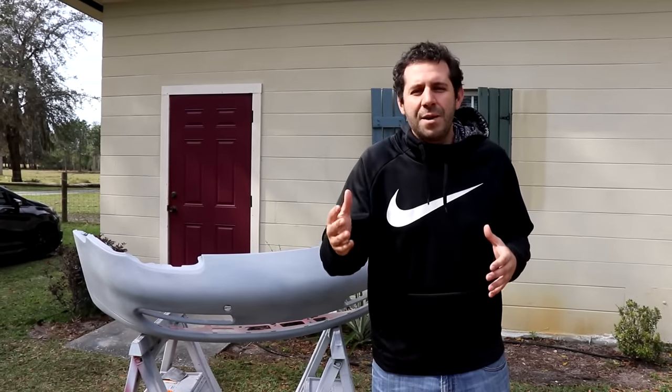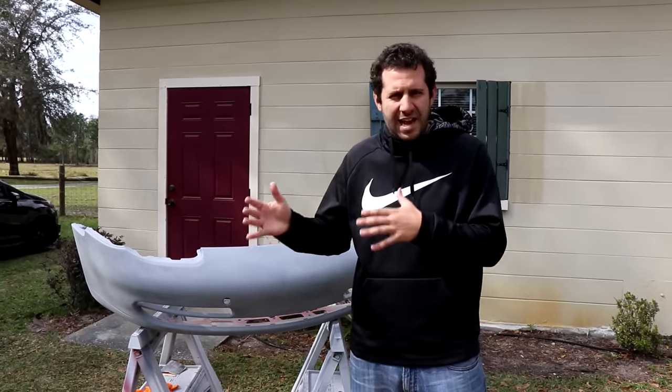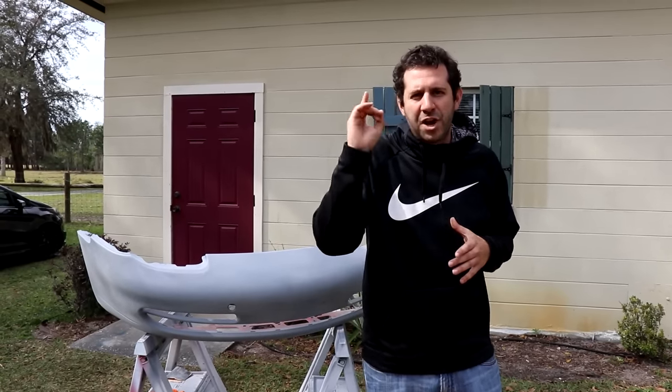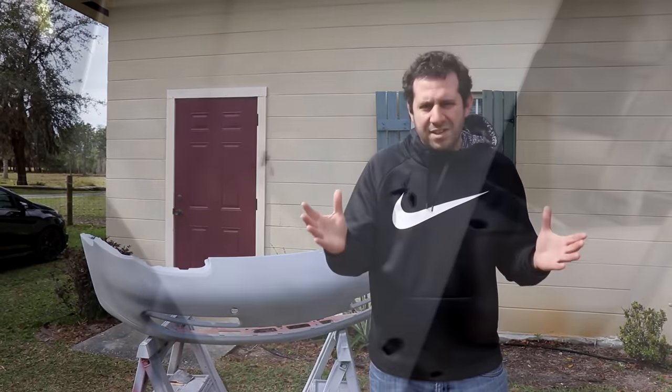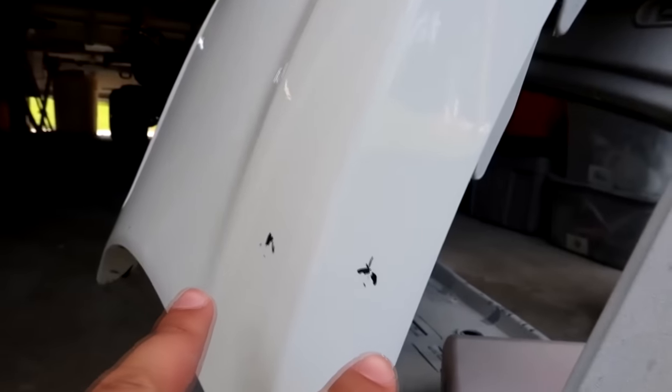Hey guys, I'm Sam Crack, and I've been trying to master an at-home paint job for a little while now. I've had a few successes, but I always have one major issue, and that is bugs! On my Corvette Grand Sport bumper, a Love Bug embedded itself deep in the clear coat, ruining the whole thing. Had to refinish the entire bumper two or three times over.